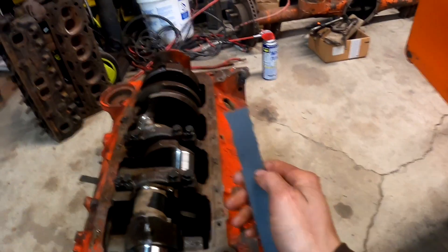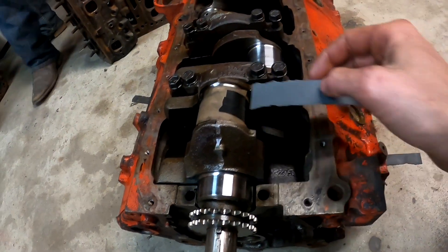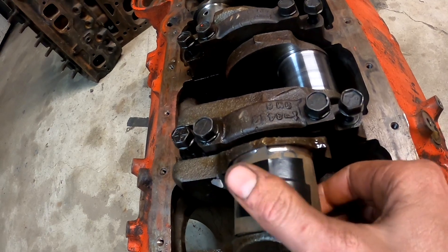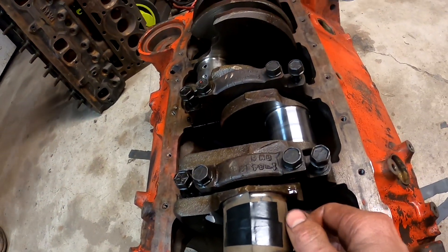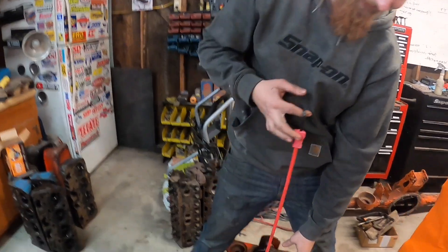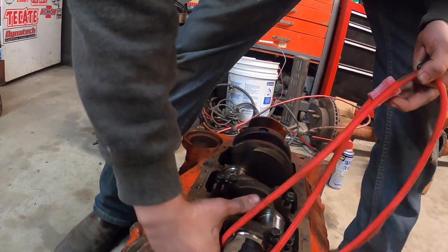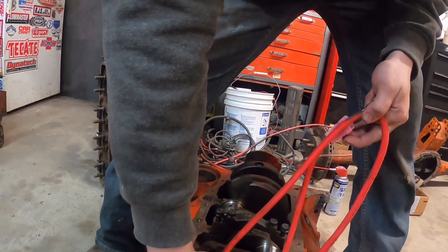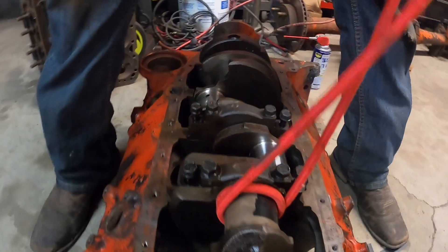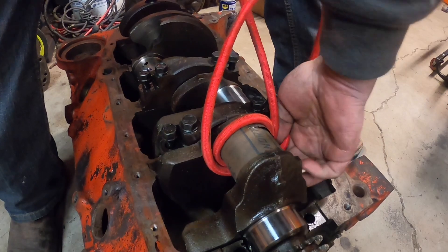Alright, moving on now to the rod journals. We've taken our 600 grit that we used on the mains and doubled it up here as you can see - double the width - cut a new piece out. Put a little WD-40 in there, taped it off. The next step, which hillbilly Eric is showing us here, is wrapping a bunch of cord - not a shoelace like my last video. This is a little more intricate because you can monitor the load on it with a little bit of elasticity. You're just going to go ahead and wrap the entire journal all the way around.